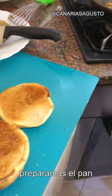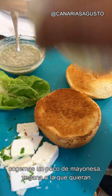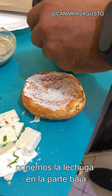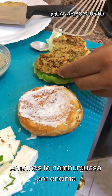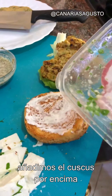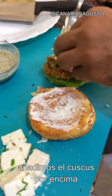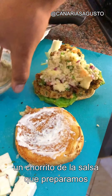We're going to assemble the bun. Take a bit of mayonnaise — vegan or whatever mayonnaise you want — and place some leaves on the bottom part. Put the burger patty on top, then add the couscous salad on top of that.